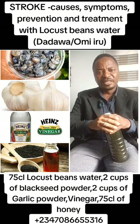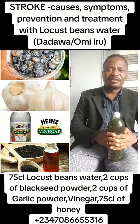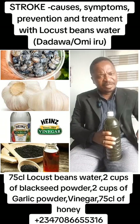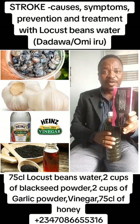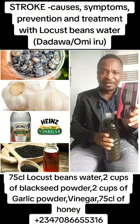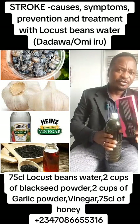For more details or inquiries, contact Dr. Odewoli on 070-866-55316. Please subscribe to our YouTube channel, Dr. Odewoli. Also, this is another preventive powder for stroke. It works perfectly for stroke — I call it anti-stroke. It's available everywhere, 5,000 naira. You can get yours. It will prevent you from getting stroke. Thank you so much.